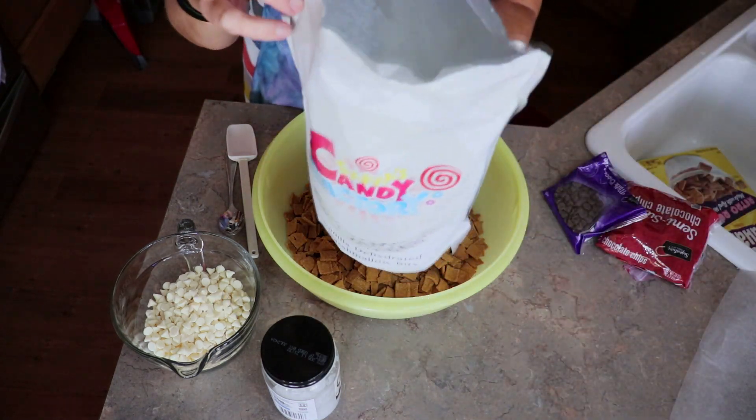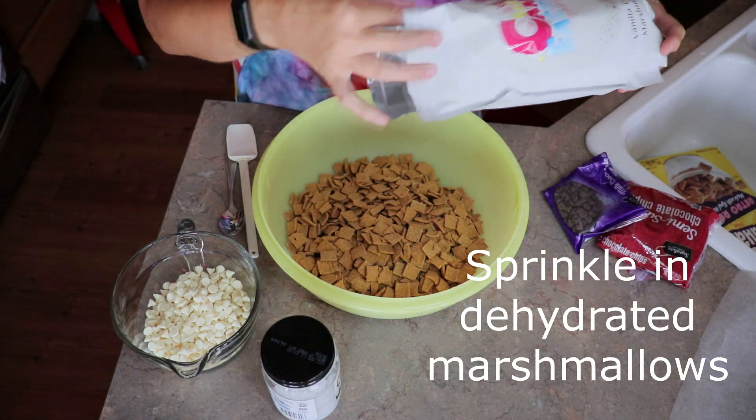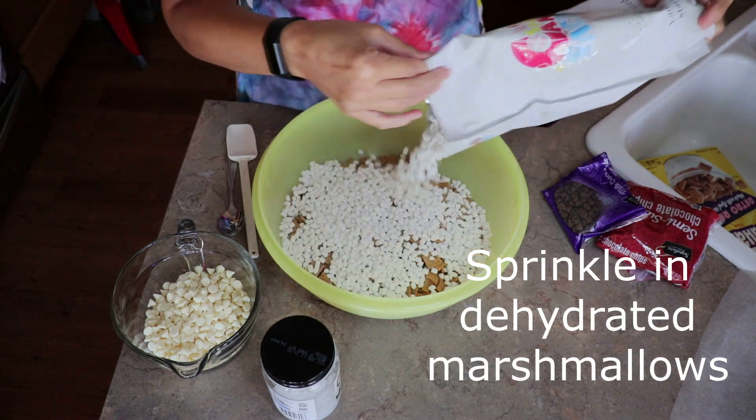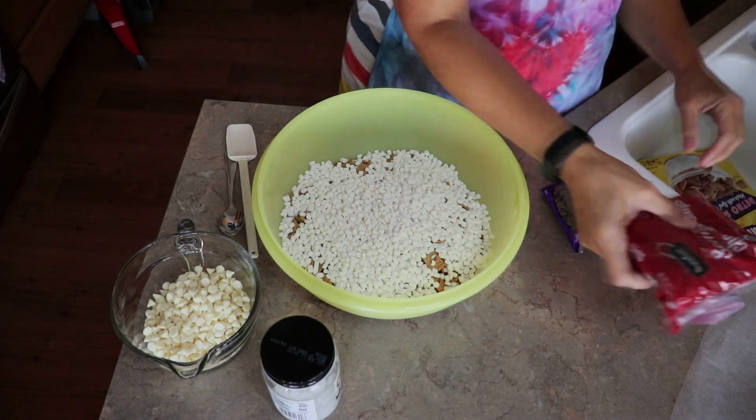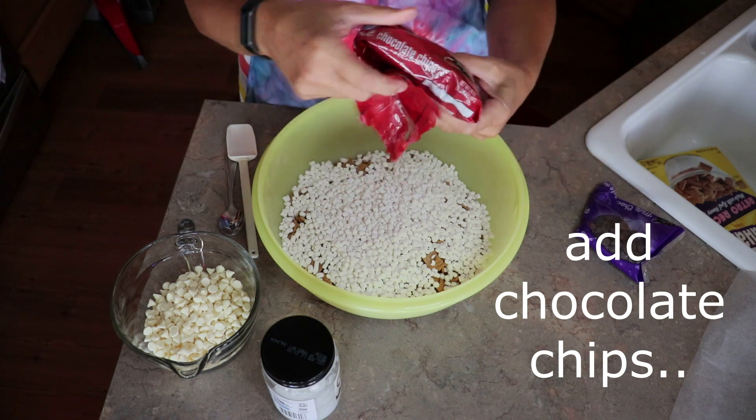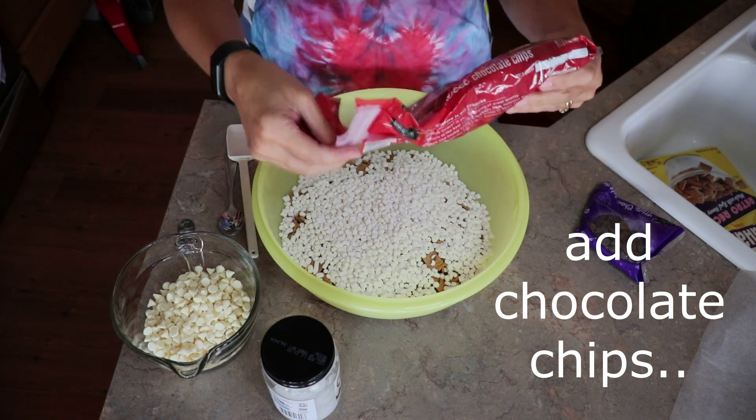I bought some dehydrated marshmallows — I got them on Amazon. I'm going to sprinkle those in. And then I'm going to go with some semi-sweet and some milk chocolate chips, and I'm just going to pour those in.